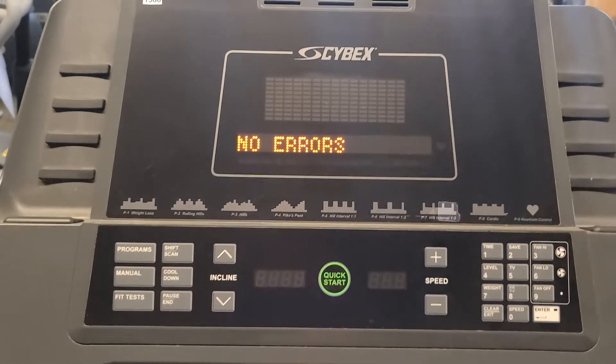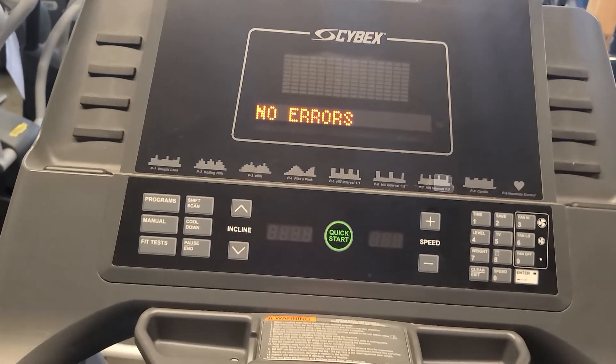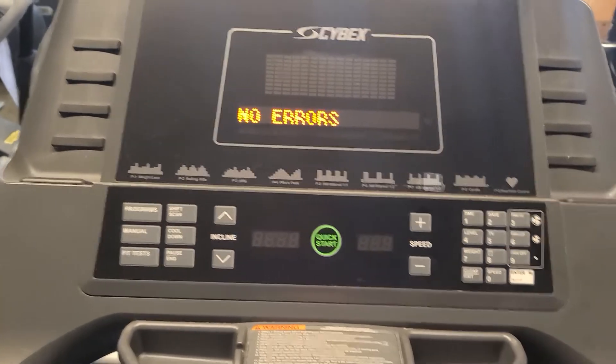As a new buyer getting one of these, you can just clear the errors, and then from there you'll know what's happened since you bought it.